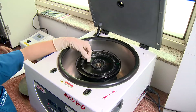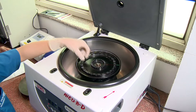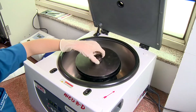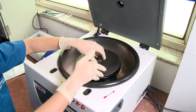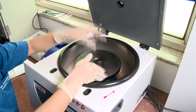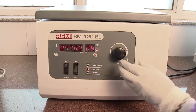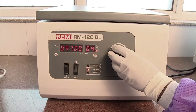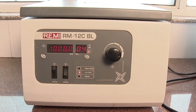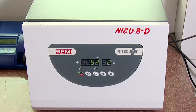Place another sample or a plain capillary filled with water in the opposite slot. This is to ensure that adequate balance is maintained while the machine is run. The cover disc and the lid are then closed. Turn on the centrifuge and set the speed to 10,000 rotations per minute for a duration of four to five minutes. At the end of the time, the rotor is allowed to slow down by itself.